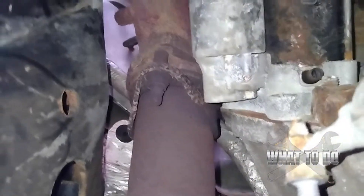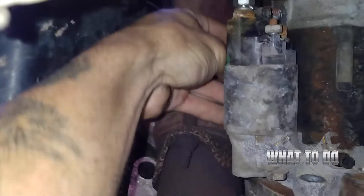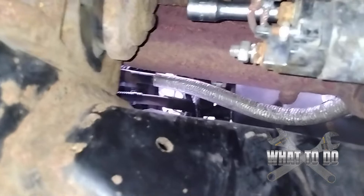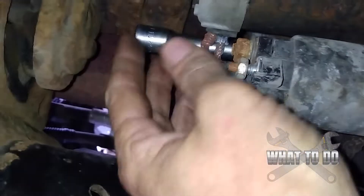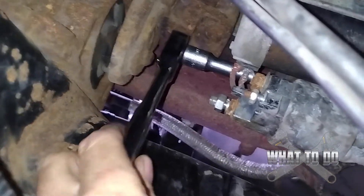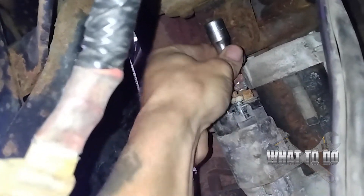Now we're going to get to that bolt on the side. Get out that 6-inch extension and your half-inch socket. Don't put your ratchet on yet. Make sure you've got goggles on right here, because this is where all the rust is going to fall on your face. Feel around up there until the socket drops onto that nut. Now I got it on there, and you can see I have a little bit of space for my ratchet — that's why you need 6 inches on your extension, because you only got a little bit of room to get your ratchet in there. Once you have it loose, put your extension up there and back it out the rest of the way with your hand. She's out.